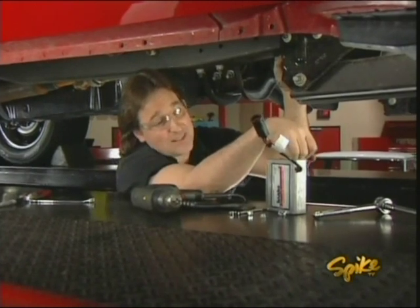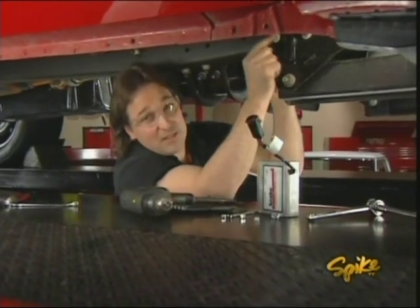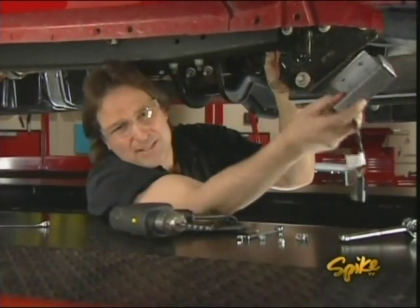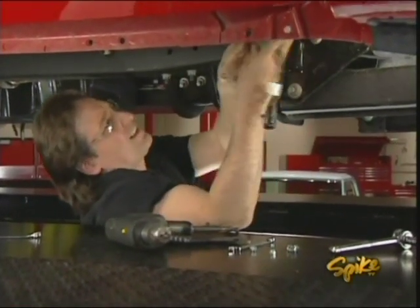Now, only Banks has this, and it's really important because if you build an engine like that and you don't upgrade the tranny, you're going to burn it up. Ooh, that's expensive.